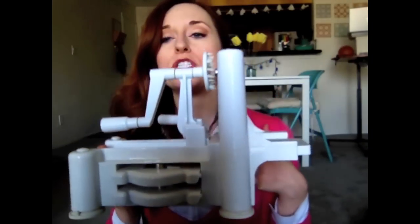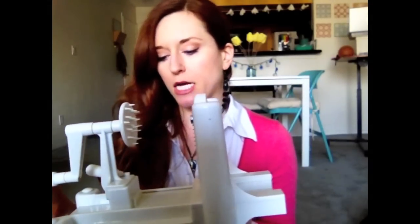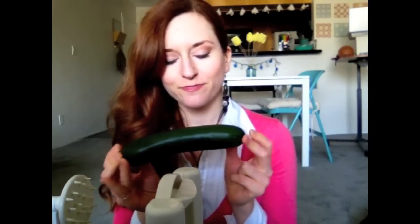It would be like play-doh, so if you want to eat play-doh you could watch a different video. We're gonna use this contraption called a spiralizer — it looks like a torture device from back in the day, or something you would use if you're feeling adventurous.